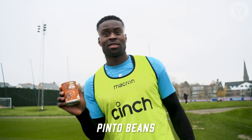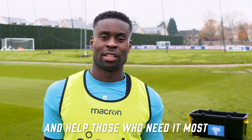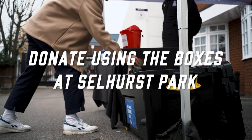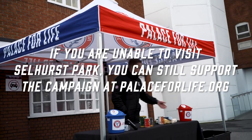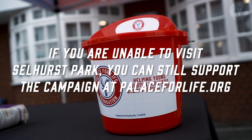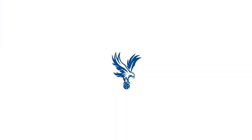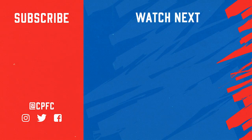Pinto beans. Come down to Sellers Park and help those who need it most this winter. Thank you.